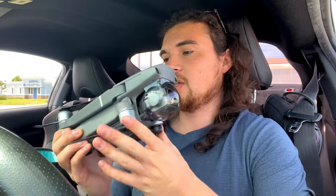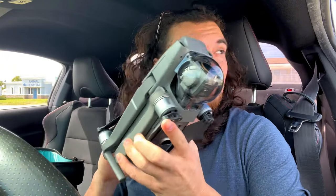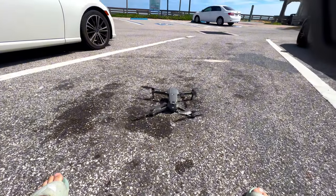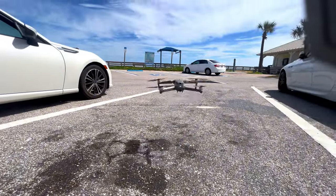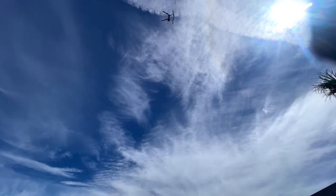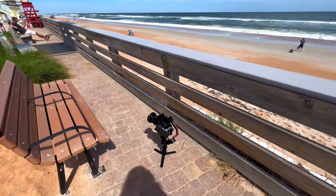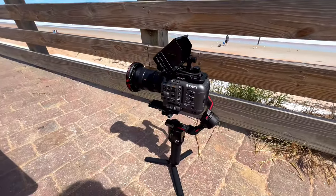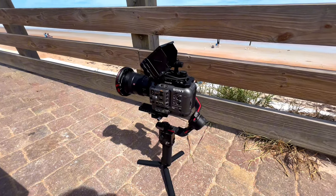I haven't used this in a long time. Wind is still kicking, so I'll try to get this up before it gets any heavier. What do you think — is this overkill? We're getting a little balancing act going right now. No audio needed, of course.